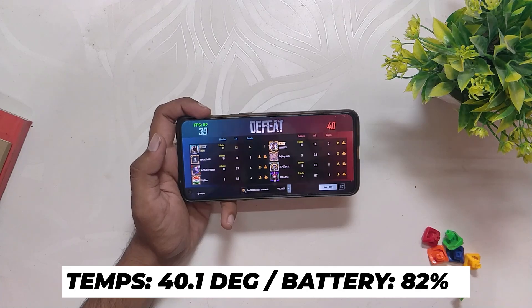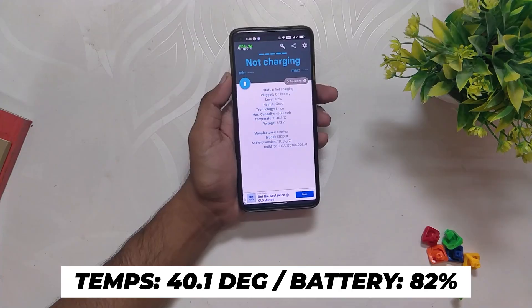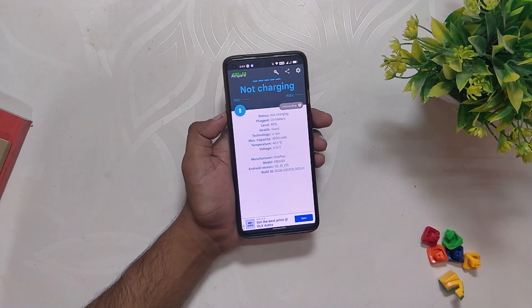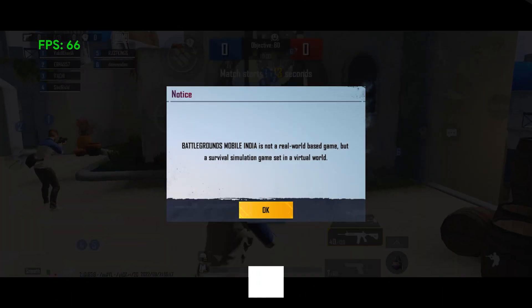After the 4v4 arena the battery dropped by 4 percent to 81 and the temps dropped to 40.1 degrees. However, the video recording stopped in between and I got 90fps after that. Let's play 8v8 TDM again.